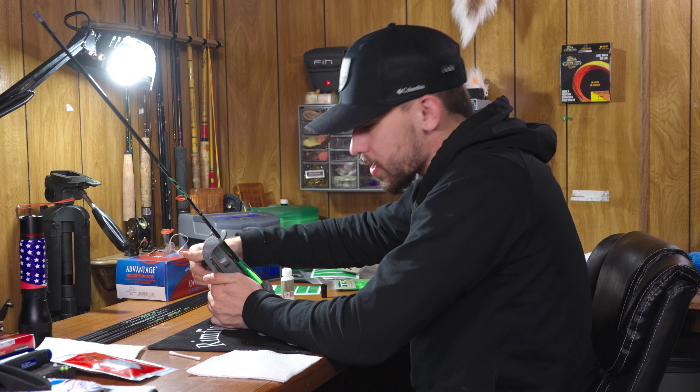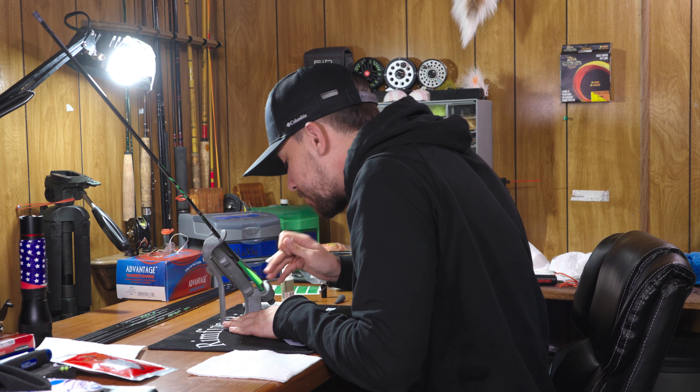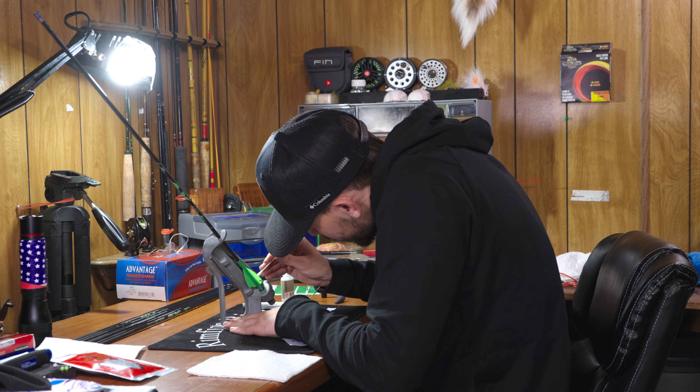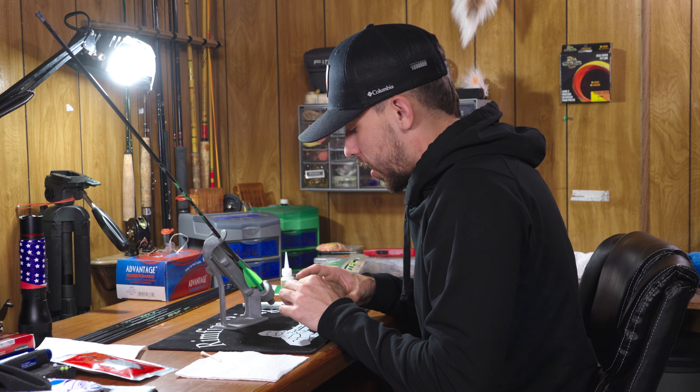Let me make the mistakes so that way you don't have to. Oh yeah, that's looking much better. All right, we've got one left on this one.